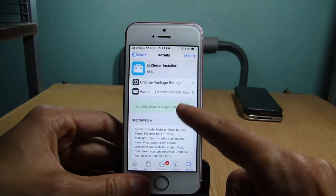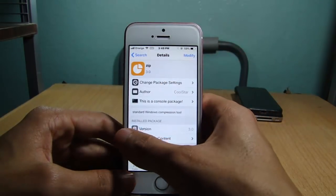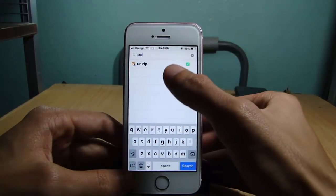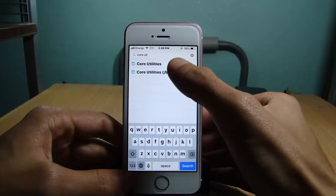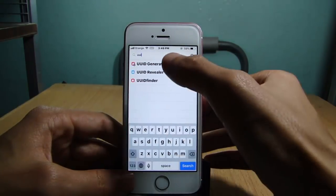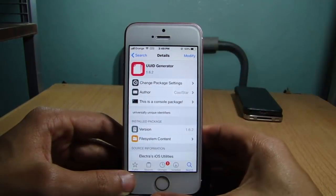The repo for Extender will be linked below this video. You'll also need some other tools: zip, unzip, and Core Utilities — make sure you have all of these. Also, you'll need UUID Generator. I'll have all of them listed below this video so you can make sure they are on your device.